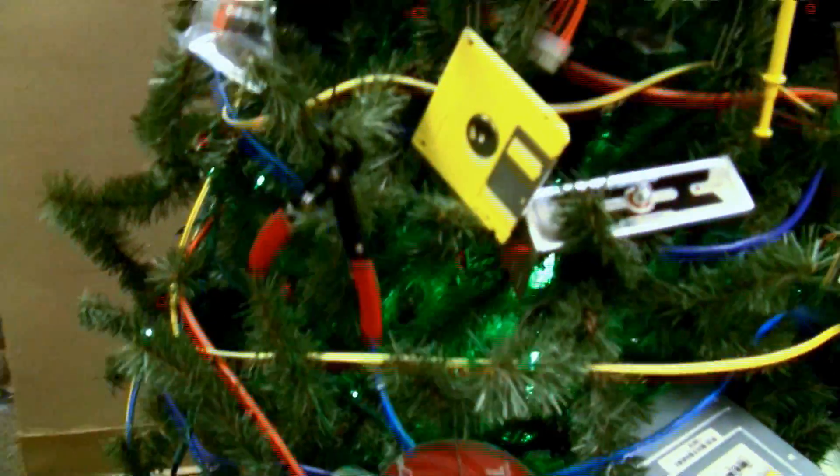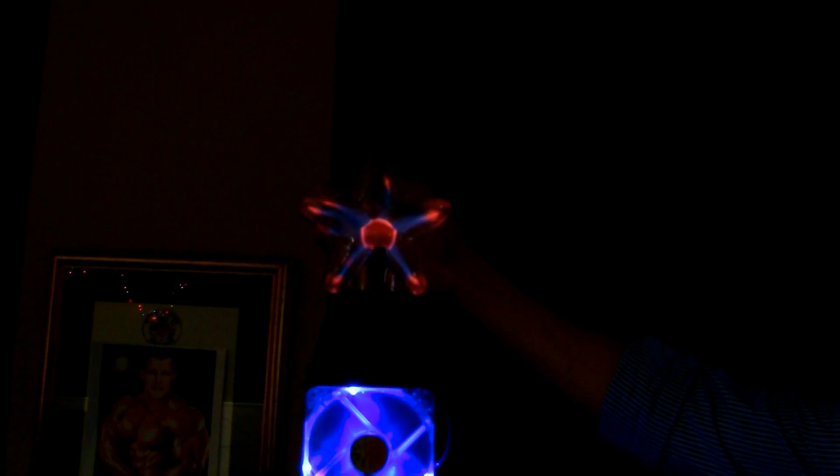Now I'm going to have my assistant cut the lights off in the back so that you can really get the full effect. We're going to start up a little music here. Now if you'll notice, in addition to the LED lighting on the fan, our star is a plasma star that, as you can see, responds to the sound of Michael Jackson. I'm going to go ahead and crank the fan up — as you can see, it drowns that out. Ladies and gentlemen, this is this year's nerd Christmas tree.